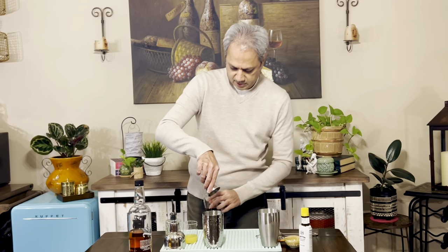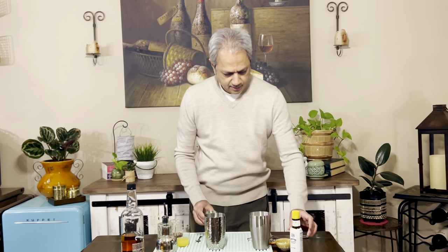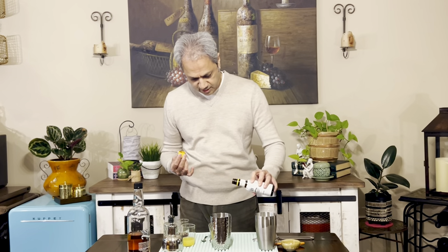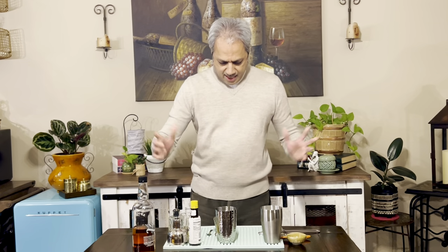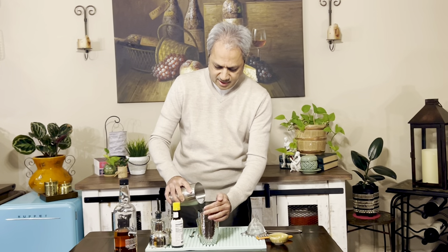We'll see if it turns out too sweet. A couple of dashes of Angostura aromatic bitters — I've never used Angostura aromatic bitters with Applejack, so this is going to be intriguing. A couple of splashes in there, and that's it.